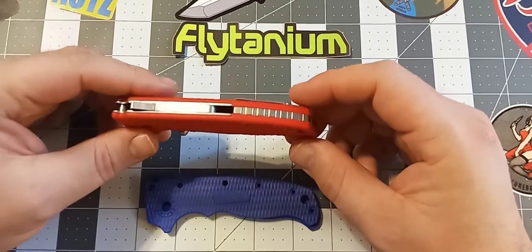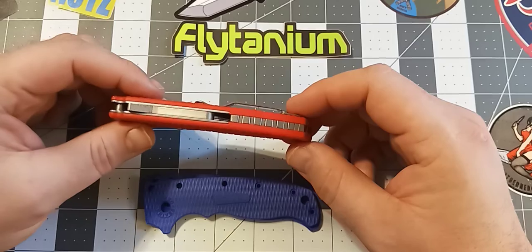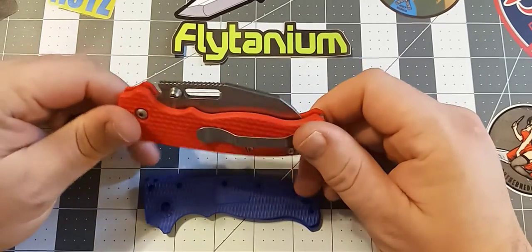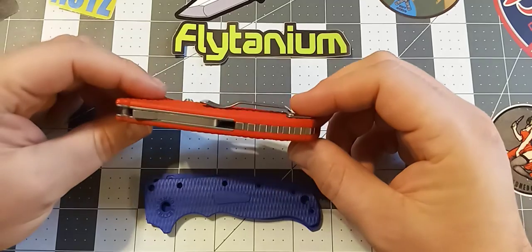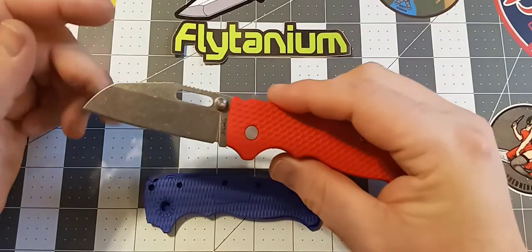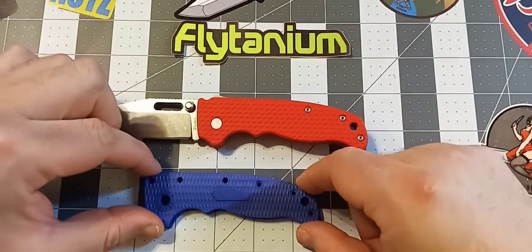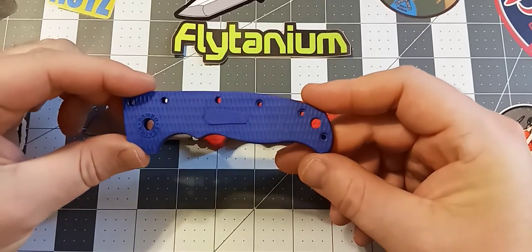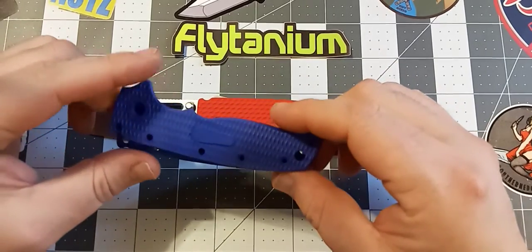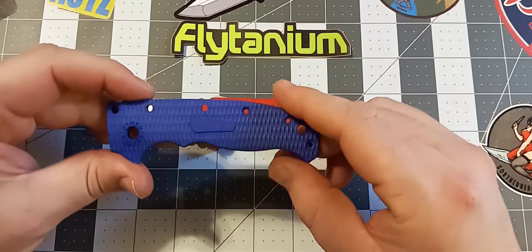I also bought the backspacer. They come in a couple of different colors. I wanted to get a black backspacer, but I didn't think it would look quite right with the rest of the knife, so I went ahead and got the stainless steel without any coating. I actually have two sets of factory scales for this knife — the orange ones it came with and a white set that I dyed blue.